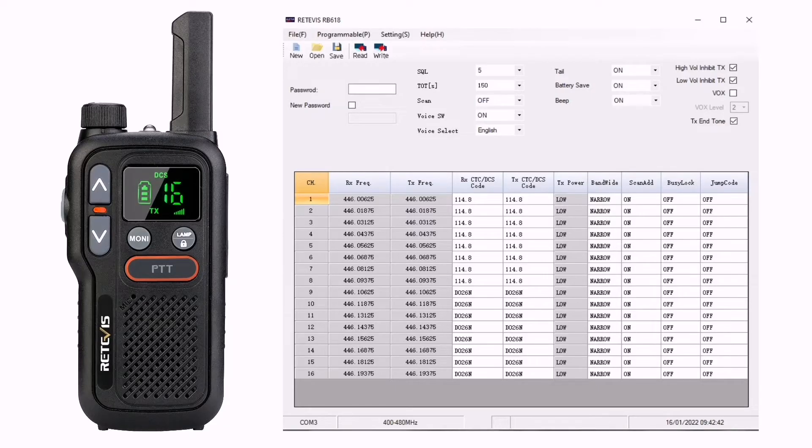Once you've downloaded the Retevis RB618 software, it should look something like this. You can change some but not all of the settings — CTCSS, DCS codes, bandwidth, scan list, squelch, timeout timer, and you can turn off the voice and the battery saver. The grayed out boxes unfortunately are the things you cannot change, such as the RX and TX frequency and the TX power.